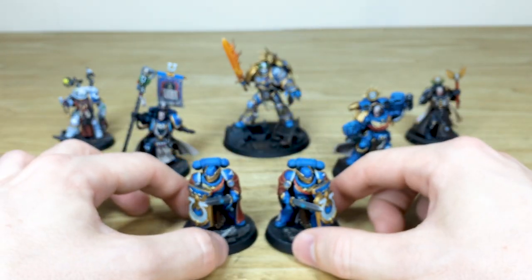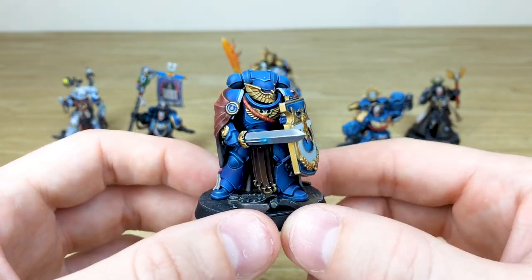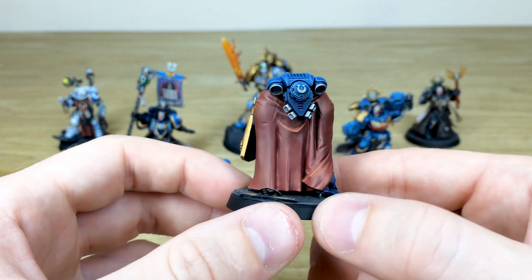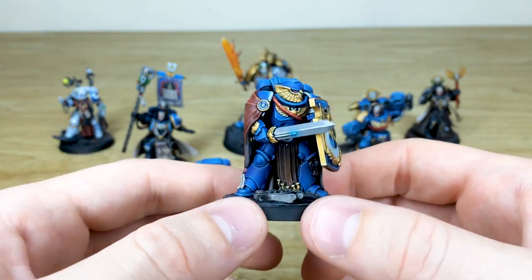That's just the first of the two Victrix. Let's pull forward the next chap — obviously mirrored in the other direction with exactly the same consistency. All the purity seals have text on them as you'd expect from us here at Siege. Moving around again just to show you the highlighting done on that cape, nice and subtle, which really works quite nicely with the miniature.